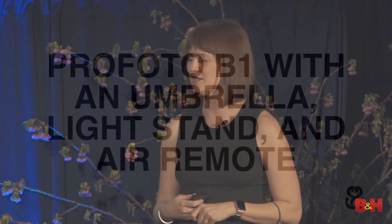For family formals, a good starting place for me is somewhere between 1/80th and 1/160th of a second. A Profoto B1 with an umbrella, a light stand, and an air remote — that is all you need. Literally one light, one umbrella, one sturdy light stand, and an air remote. I don't sandbag my light stands because even 50 pounds of sandbag won't stop it in a big gust of wind, so my assistant or I always have one hand on it. Also, living in New York, who wants to carry 50 pounds of sandbags all day?